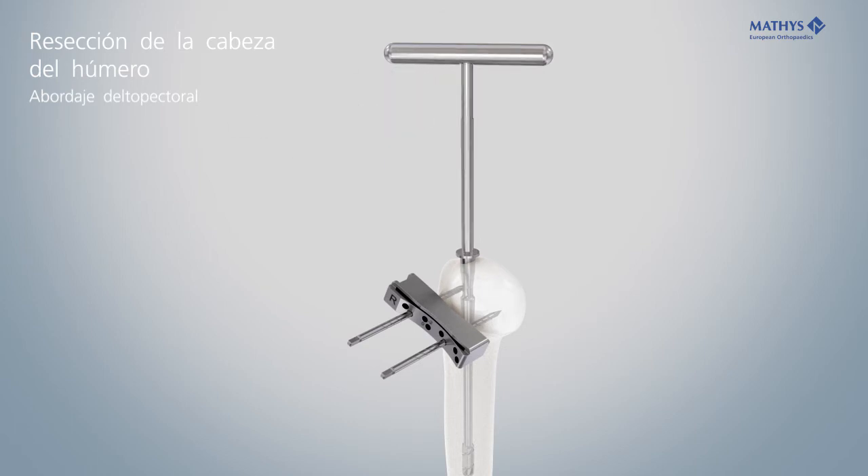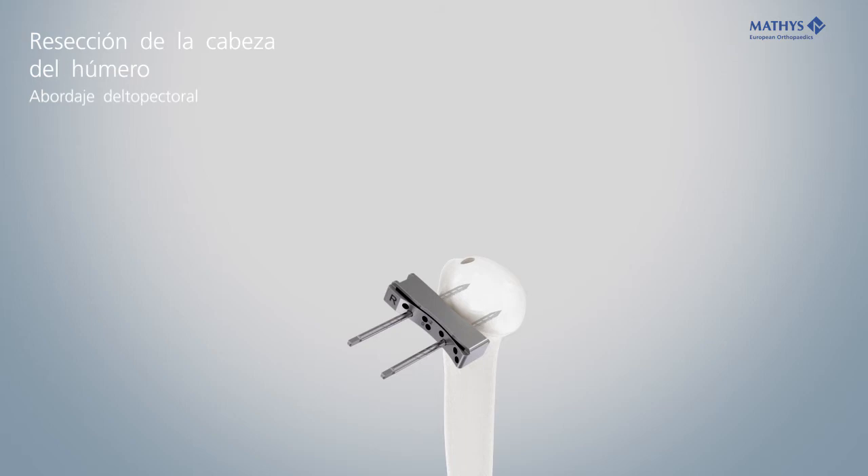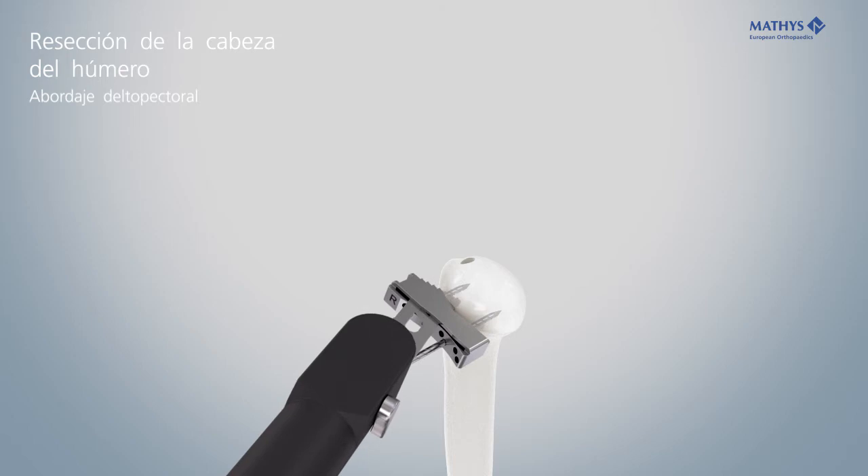If necessary, use the stylus again to check the resection height and retro version once more. Resect the humeral head through the slot of the cutting block.